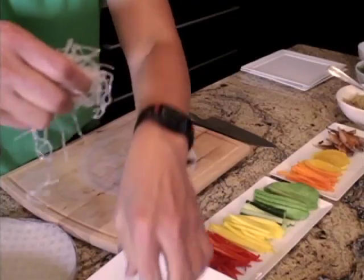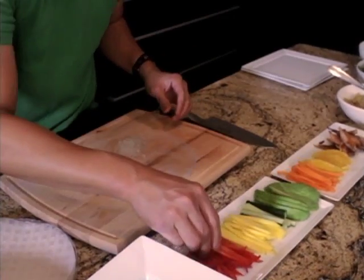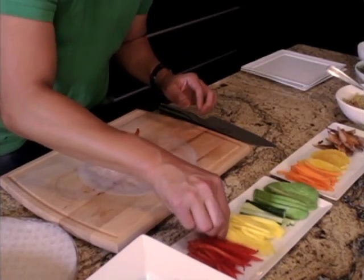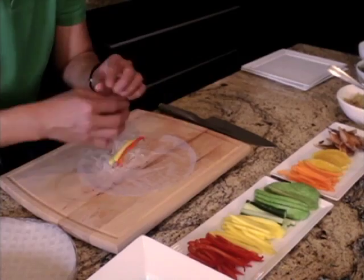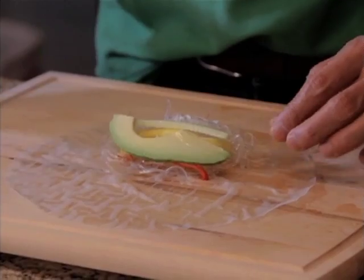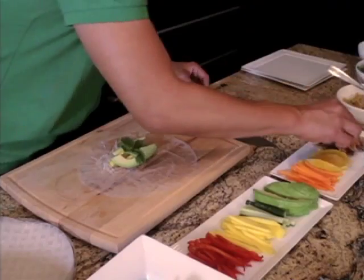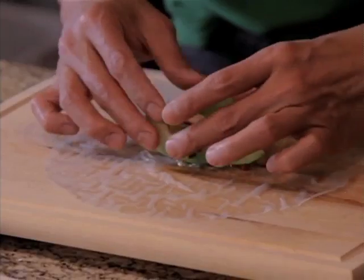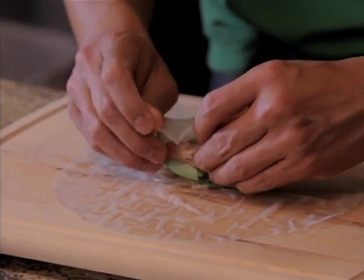What about one tablespoon of kelp or seaweed? A piece of red bell pepper, a couple of mango slices, cucumber, avocado, cilantro, and some boneless cooked tinapa. And you want to roll it.